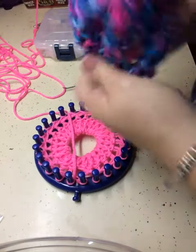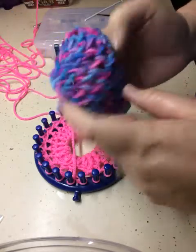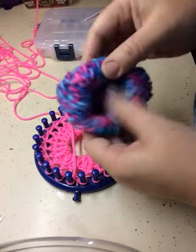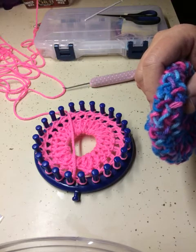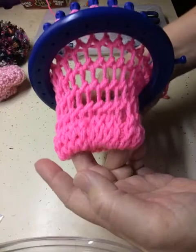Here's one I did yesterday — the figure eight stitch. Just how I bind off — just a regular bind off. Okay, we have finished our five rows of figure eight stitches, and now we are going to bind off.